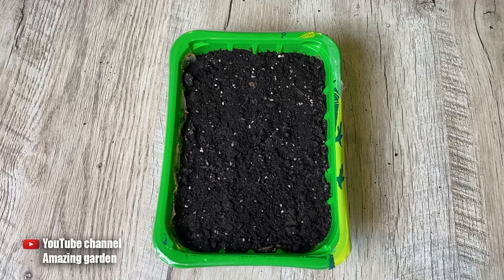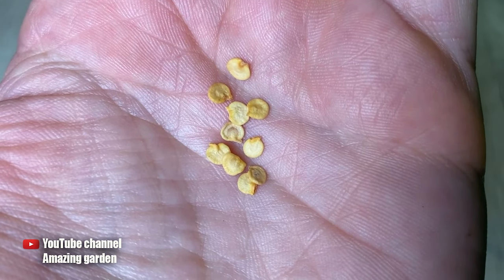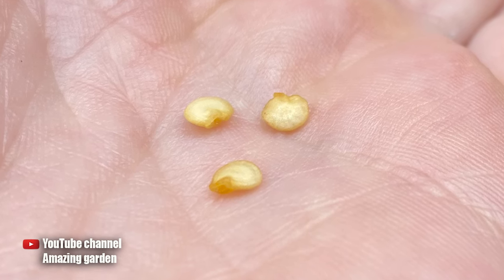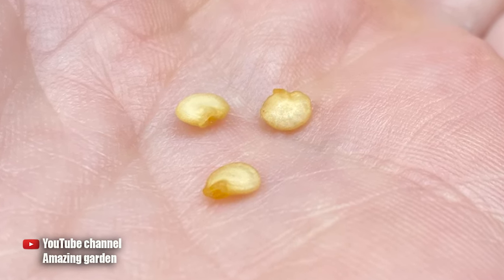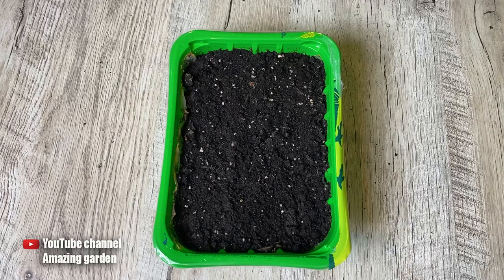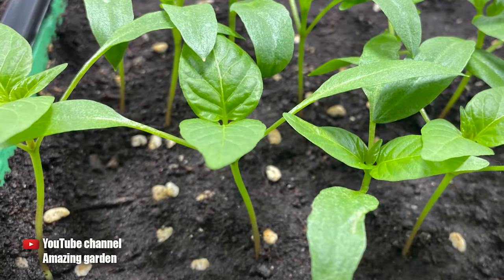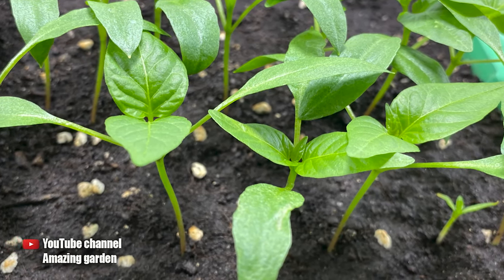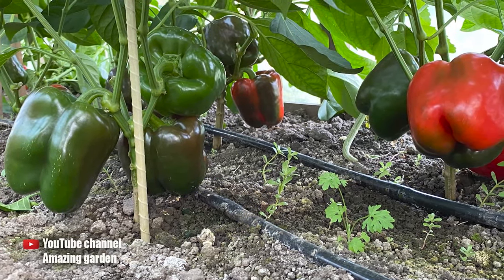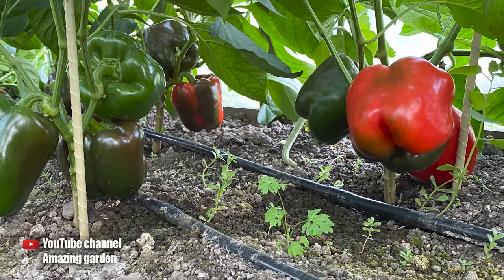If you discover ungerminated seeds that are entirely flat, these seeds are old and require reseeding. It could also be that the seed has swollen and become round but has not yet sprouted — this means your variety is later and you need to wait a little longer. Be sure to check, because if you wait an additional 10 days and realize the seeds still haven't sprouted, you will waste significant time and it will be too late to sow again. The seedlings need a long time to grow before being planted in open ground, and planting very late may result in an insufficient harvest.